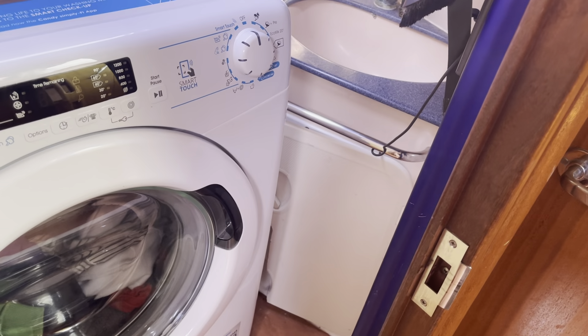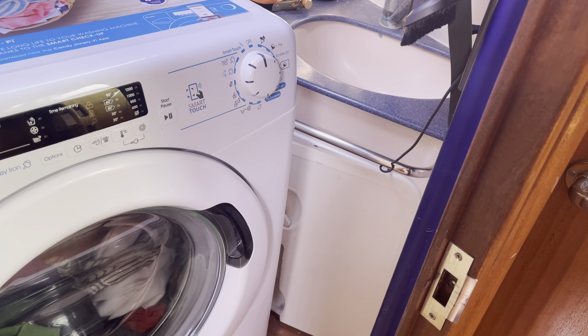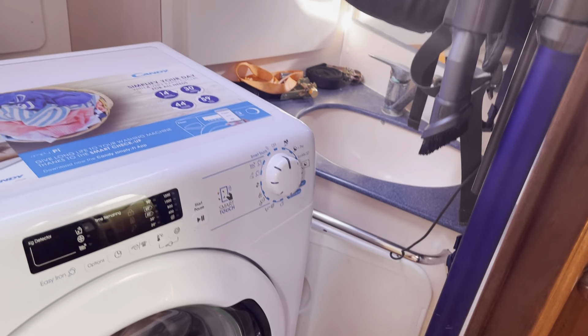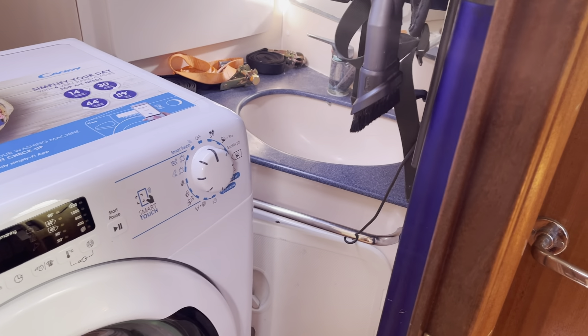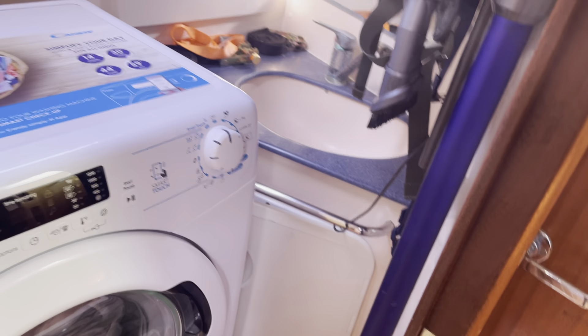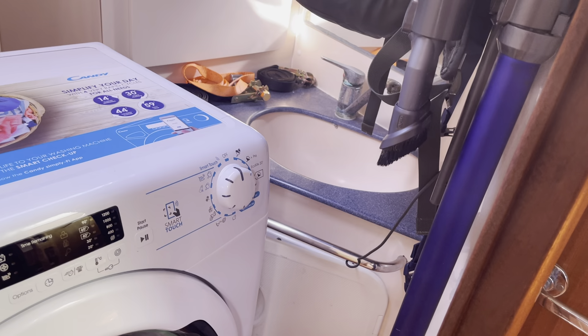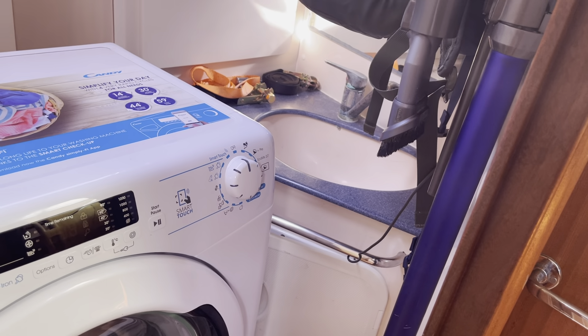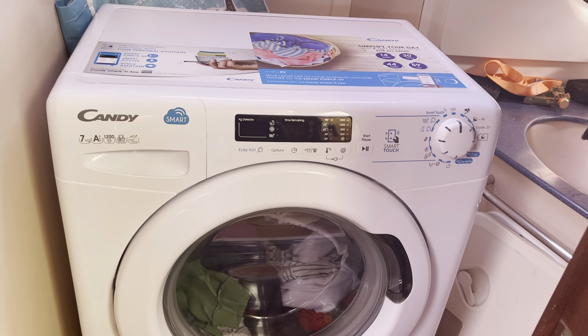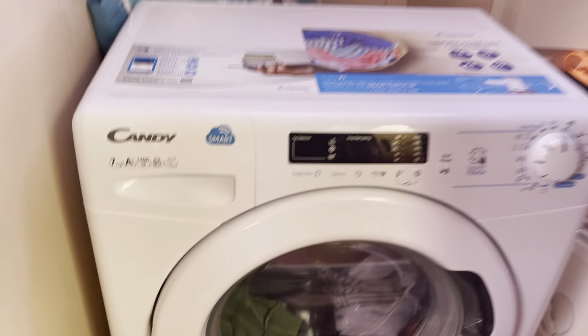The sea cocks are behind that door, so before we sail anywhere we have to check all the sea cocks to make sure everything is as it should be. I'm going to remove that door and put a nice wooden plate over it so I can take it on and off easily. I've put three plugs back there — one for the hoover, one for the washing machine on an extension, and one for the iron when we do a bit of ironing.